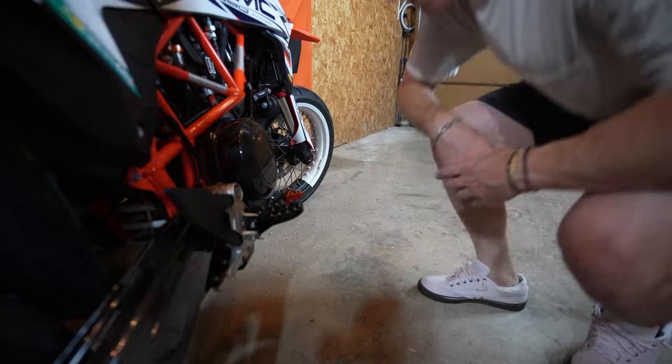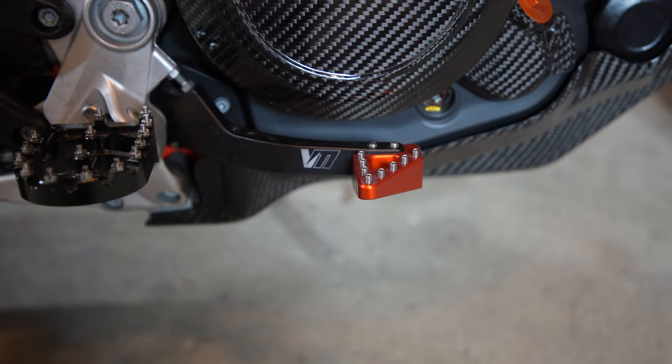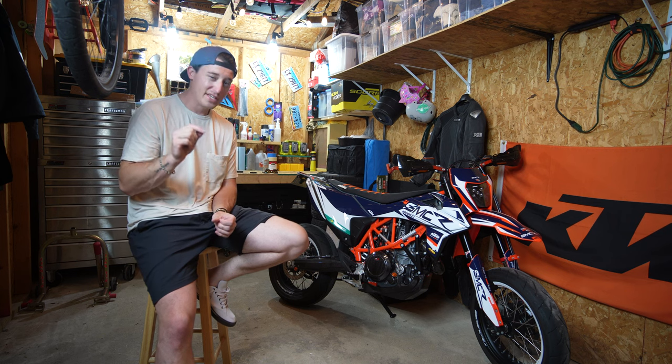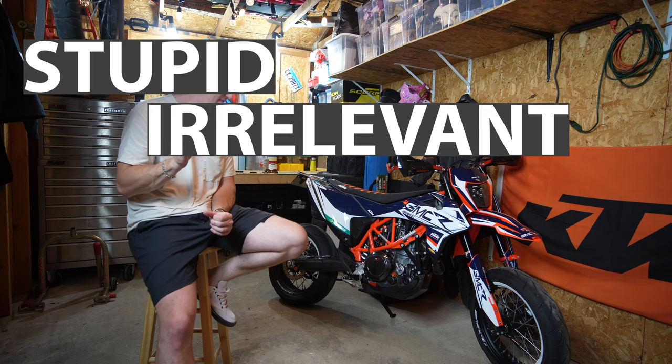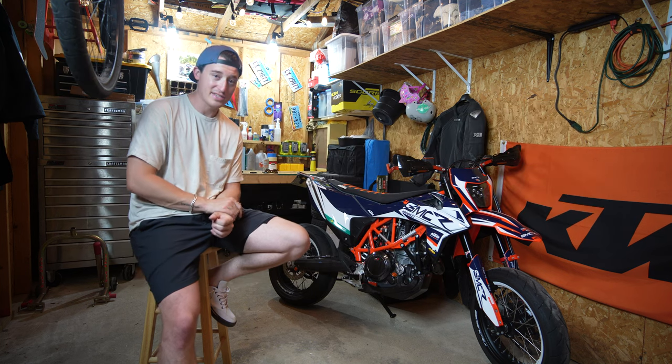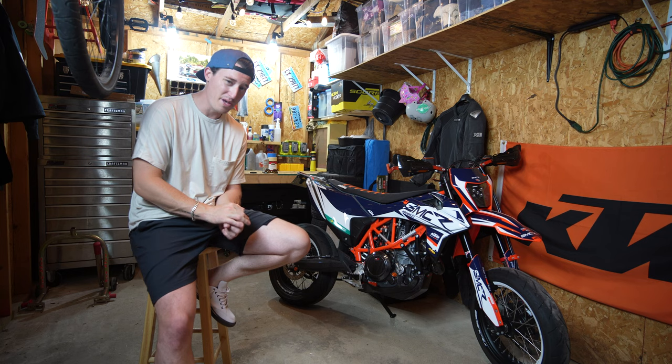Have you ever bought a part for your motorcycle and thought that is the stupidest thing? Here's an example of six stupid, irrelevant, not-quite-useful but kind of cool things that I put on this 690 that you should maybe reconsider.